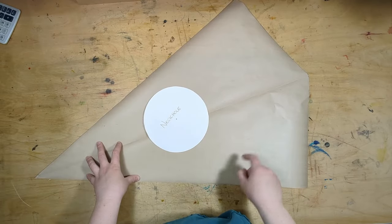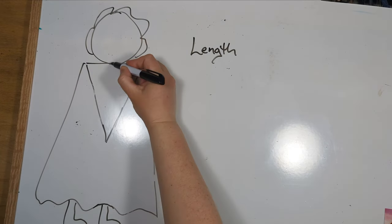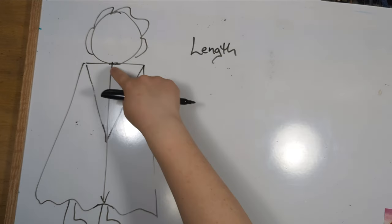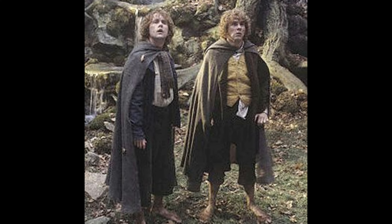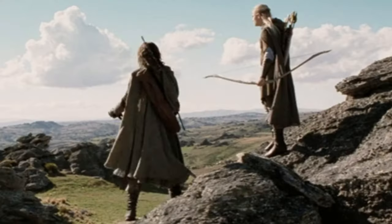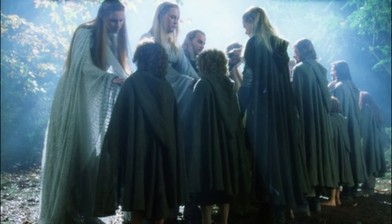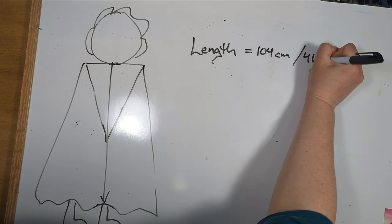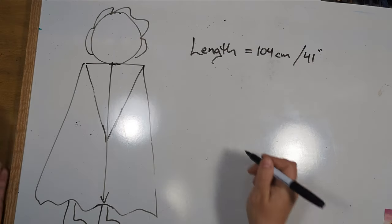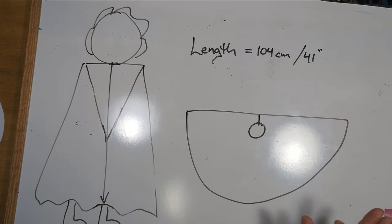There's one last number we need to figure out before we move on to fabric, and that is the length of the cloak. The length is from the back of your neck down to where the cloak falls — measure from your t-shirt neckline on the back of your neck down to however long you want it. On most characters in Lord of the Rings, the cloak goes to about mid-calf length. I am 5'4" and my cloak length was 104 centimeters, but I absolutely recommend that you measure it for yourself. Let's talk about the Lord of the Rings cloak — if your length is different, just write it down and follow along.